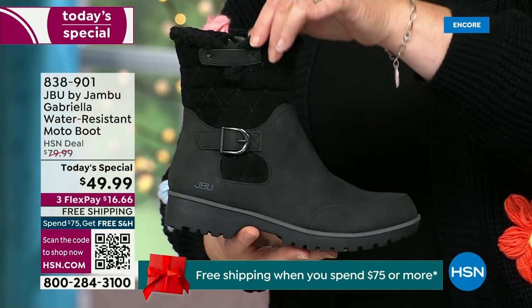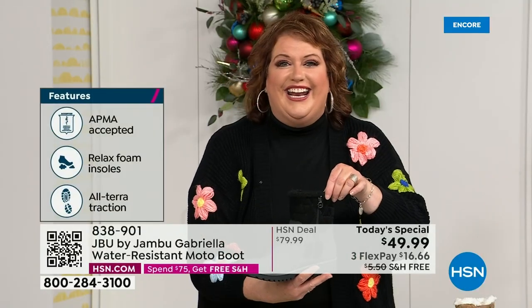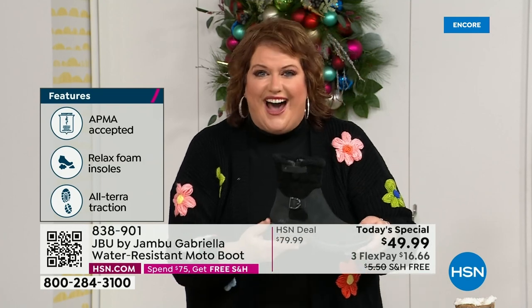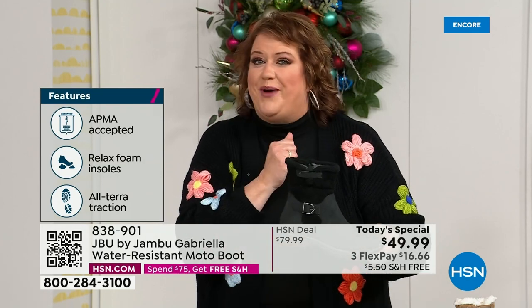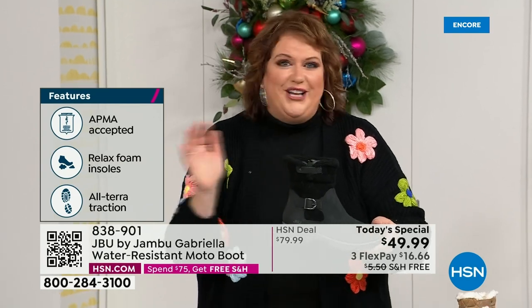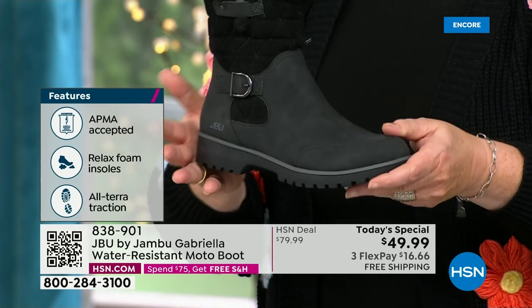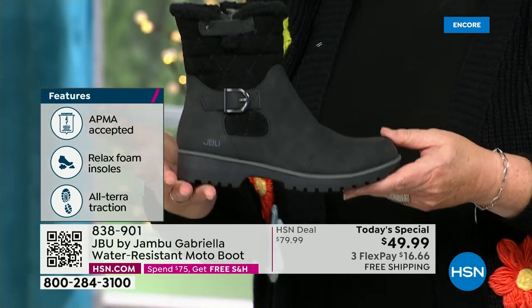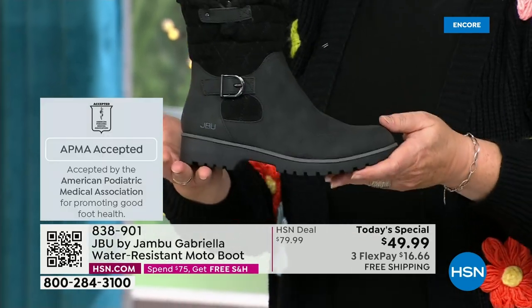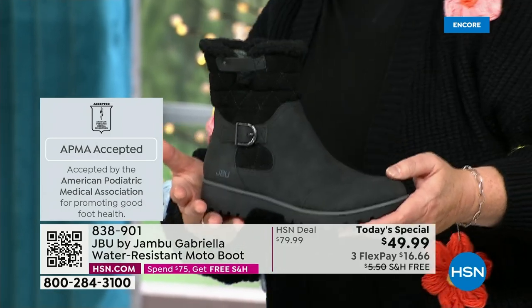She is warm, comfortable, and lighter weight. Beautiful zipper on the side so she's functional and easy to get in and out of. She's got it all — one of the best values we have ever done for a winter boot. We're ending 2023 on a high note, and we'll even send it home in a very special way because shipping and handling is now free.